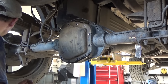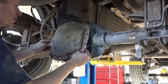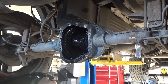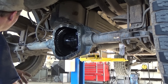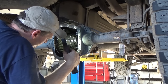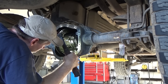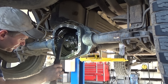We're looking into the heart of the rear. We have a limited slip differential here. It smells — and you definitely have way more backlash than you should.